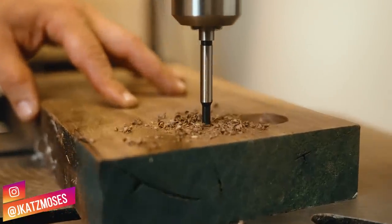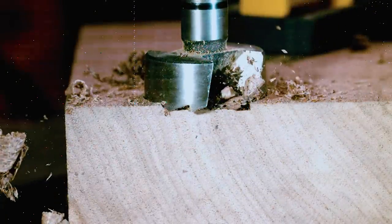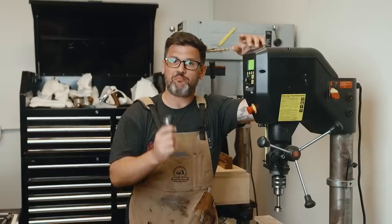Forstner bits are one of the most useful bits in woodworking, but if yours doesn't look like this, you're probably running it too fast. So let's talk about the proper feeds and speeds for these, how to use them, and a bunch of tips and tricks on how to use them in your woodworking.